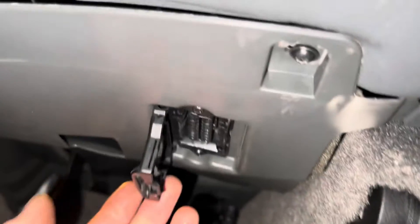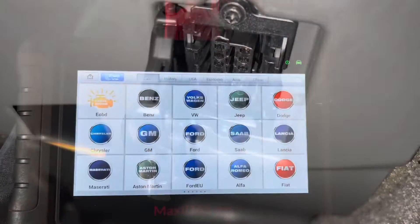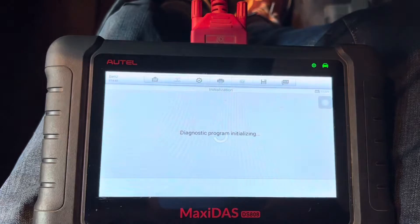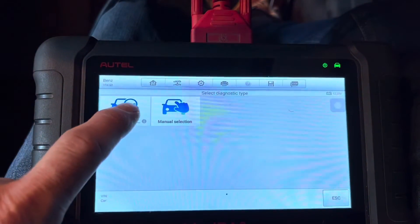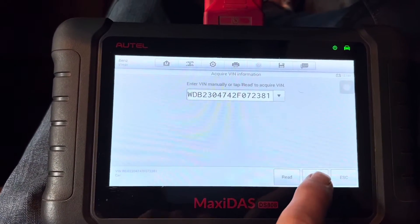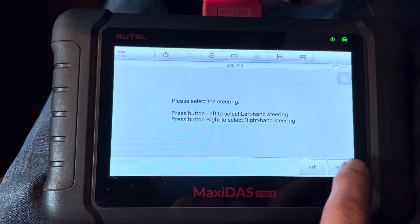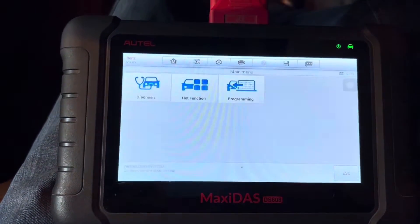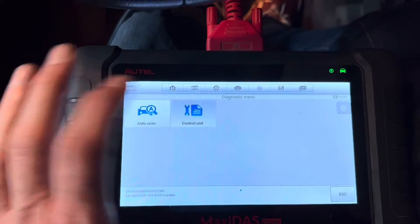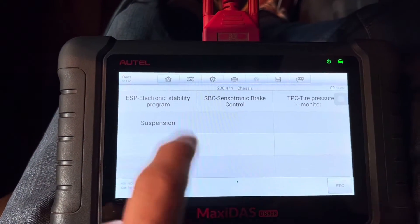For those who haven't plugged in a diagnostic tool before, the cable plugs in just under here — it just clicks open. I've switched on the Autel, plugged it in, and we're going to choose Benz. We'll do automatic selection, which will automatically read the VIN number of the car. It's a 2004, right-hand drive — yes, that's the car. We're going to do diagnosis, and instead of scanning all the units we're just interested in the chassis and the suspension.